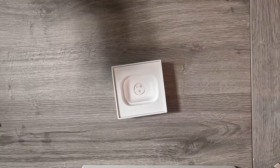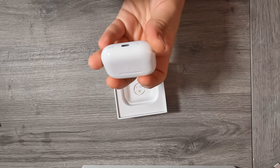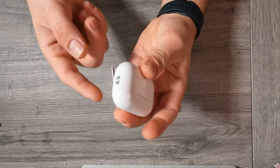This new case has a lot of new features. The most noticeable is of course the new speaker holes on the downside — that's just for finding the AirPods with Find My network, and that's really insane. There's also a U1 chip in the AirPods Pro case, and there you can put the strap in.